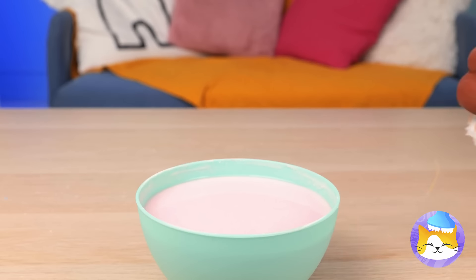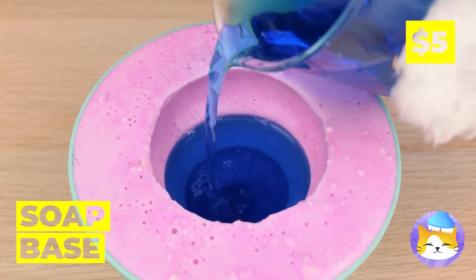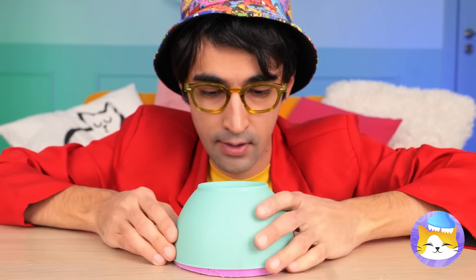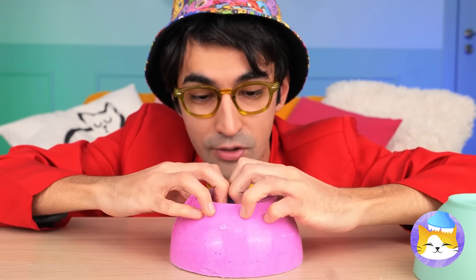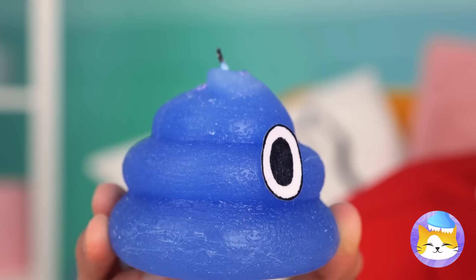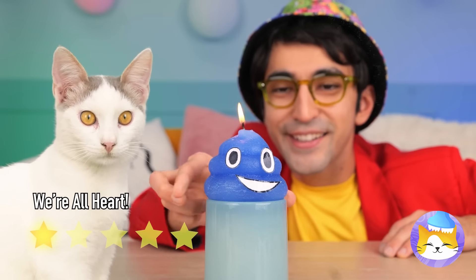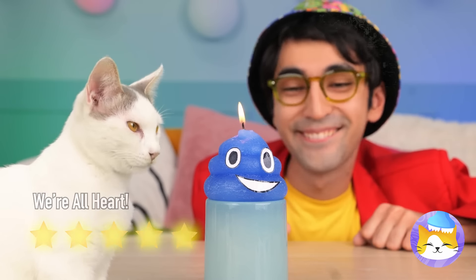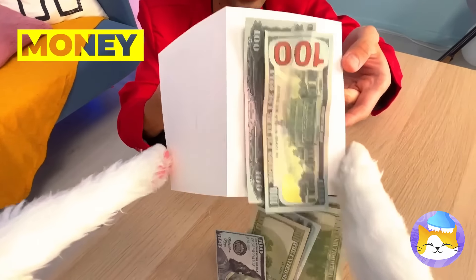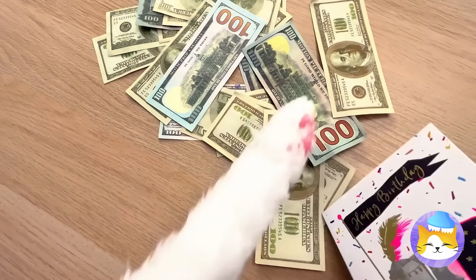Kitty can always make his own friends. Let the soap harden. Flip it over. And help our new friend put his face on. What a bright little guy. Look, you got a card and it's got money. With all this cash, it'll be like your birthday every day.